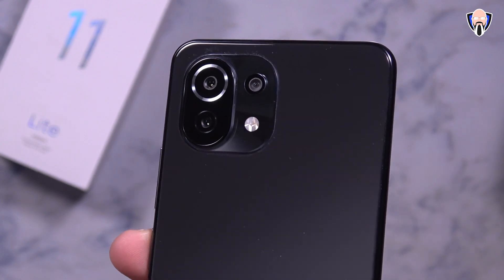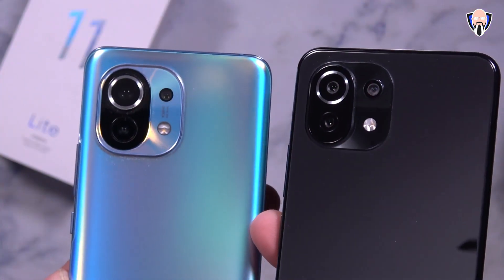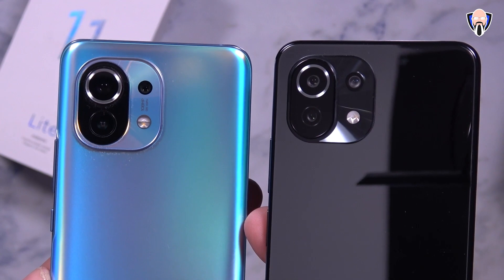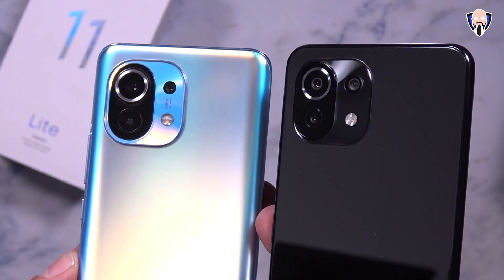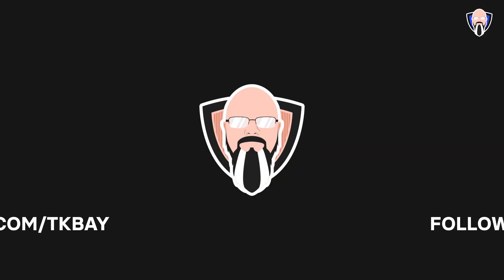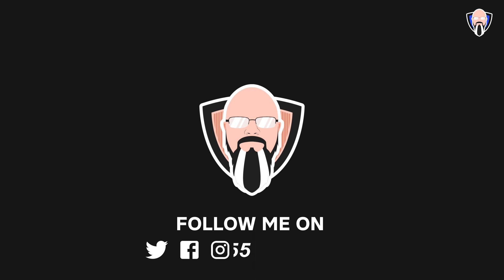6GB of RAM is quite enough to run MIUI 12 smoothly, especially with Android 11. The overall camera experience is great — images look really nice. You get a wide-angle lens, a telephoto lens, and a telephoto macro lens. The front-facing video is limited to 1080p 60, and while 4K on the front would have been nicer, the main 64 megapixel rear sensor is the best shooter on this device.